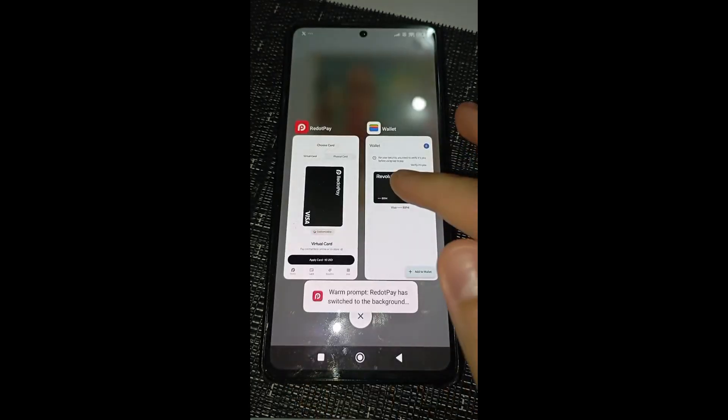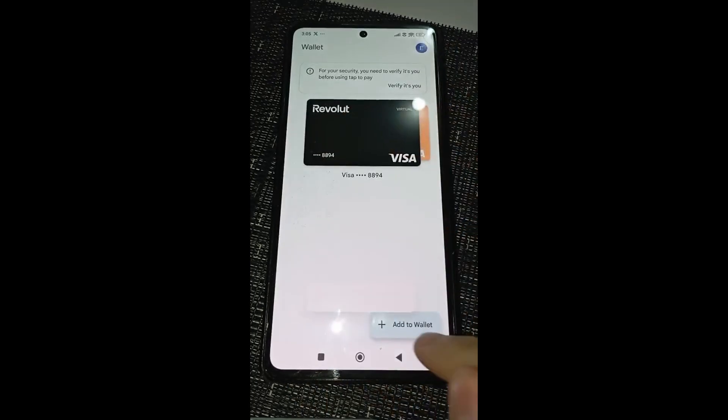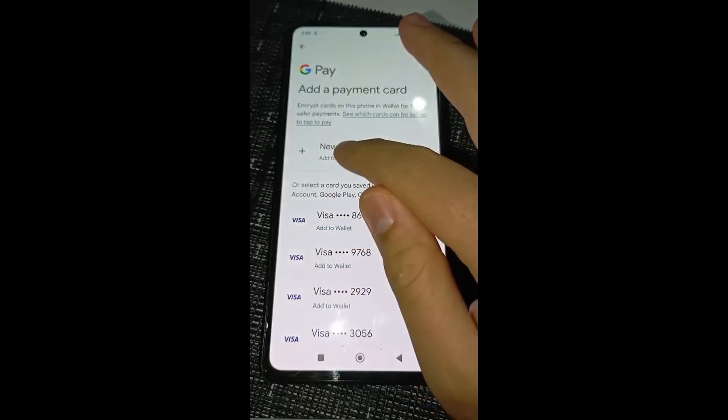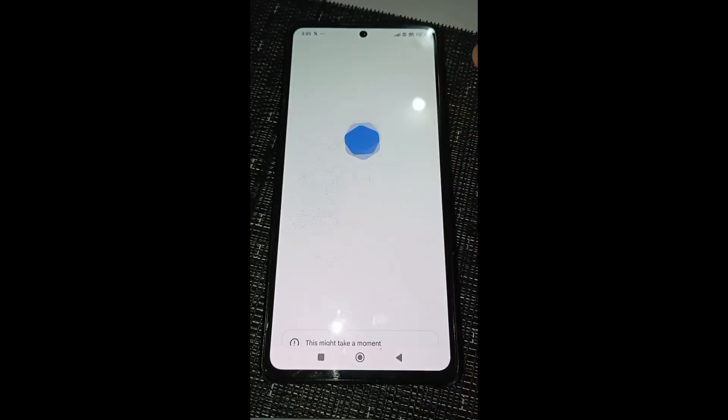After that, you will go on the Google Wallet app, click on Add to Wallet, then Payment card. From here, you will click on New Credit or Debit card.